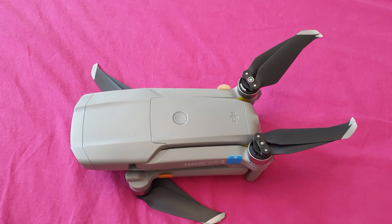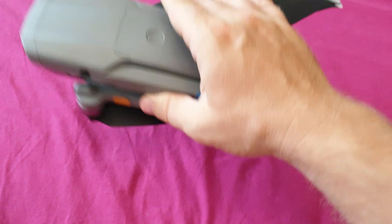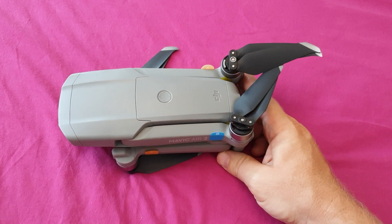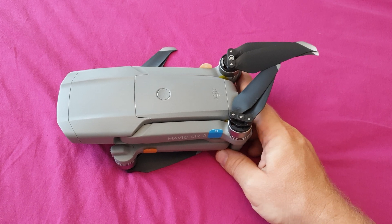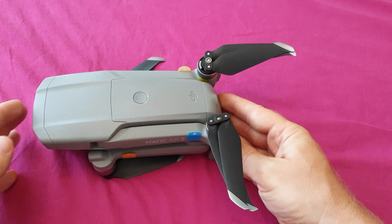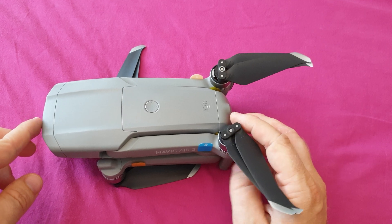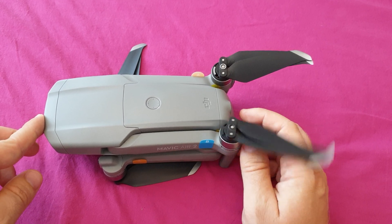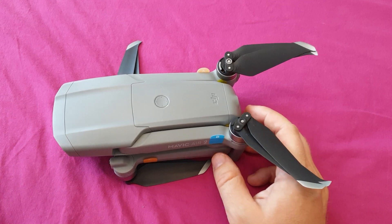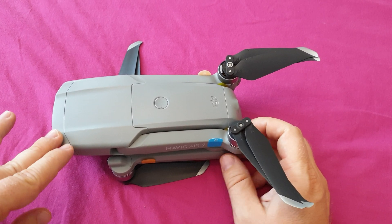Hello guys and welcome to Test and Review. This is our new beautiful drone, the DJI Mavic Air 2. We've been quite satisfied with its performance and very happy with the results we managed to achieve in the last couple of weeks — we shot some great videos and took some awesome photos flying the Air 2. Today we wanted to talk about battery performance and charging time.